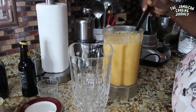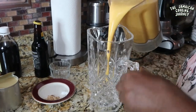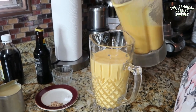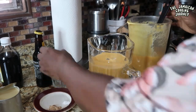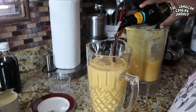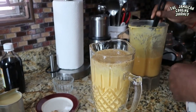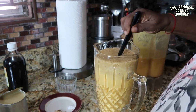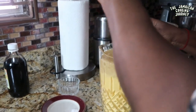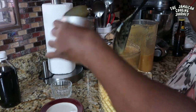I'm going to pour some now into my juice jug. I'm going to leave space for my Guinness, and I'm also going to be putting in my sweetener which is my condensed milk. I'll put in about this much — less than half — and we are full.